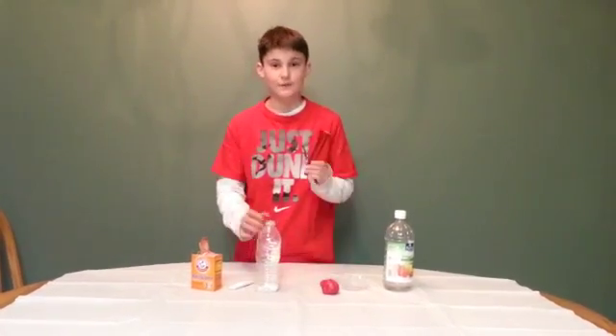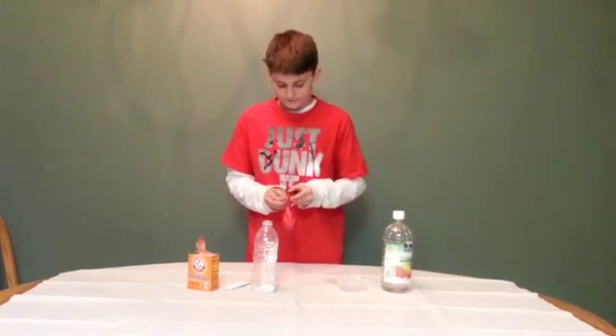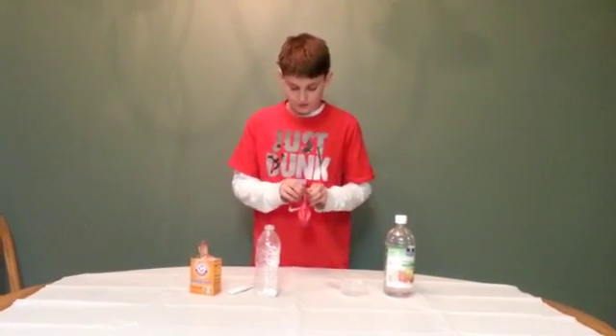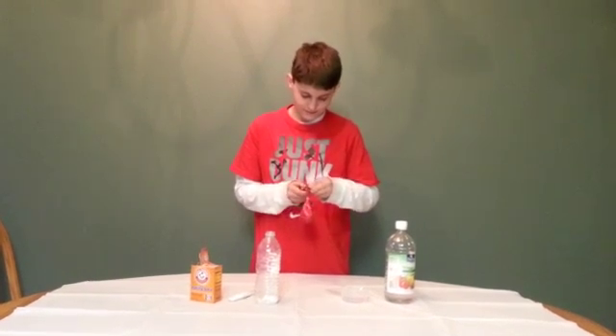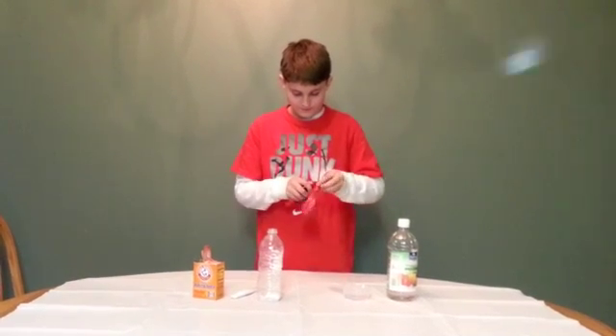And then, you will grab your funnel and put the balloon over top of it.